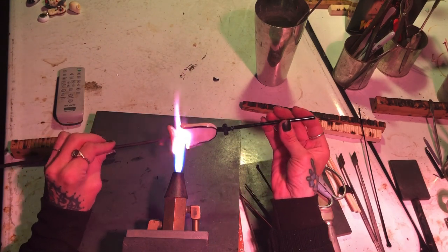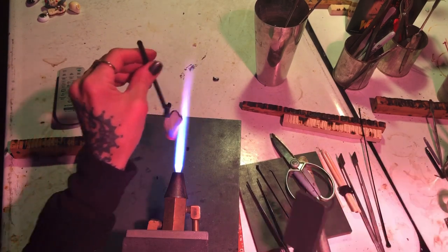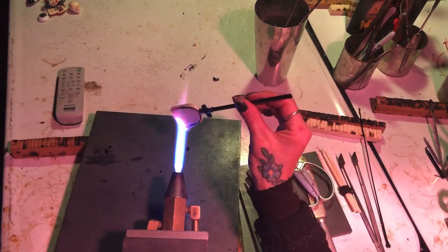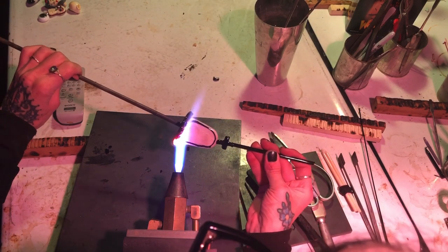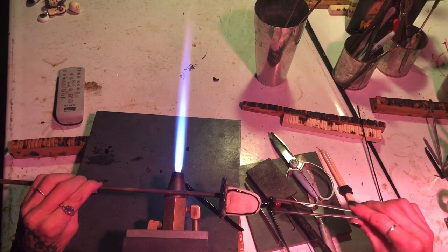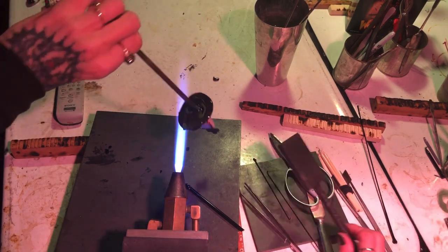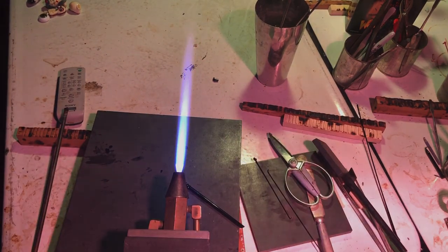Here's where I attach my final rod, then I take off the punty part and drop it in a can of water. I heat the bottom, straighten things out with my little masher just like I did the top, and very quickly grab the base part out of the annealer and attach them together. Before putting it away I make sure everything looks clean and nice, then I heat my tweezers, take the base off, flatten it, and put it away.